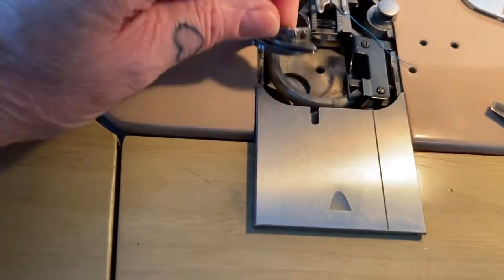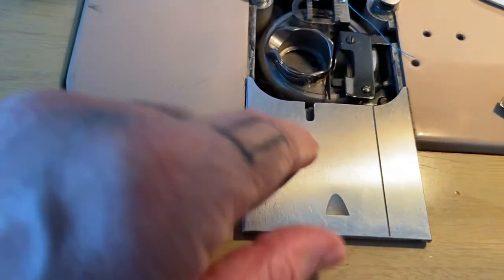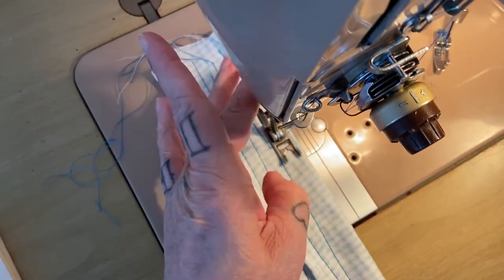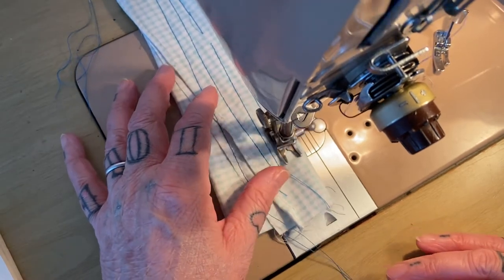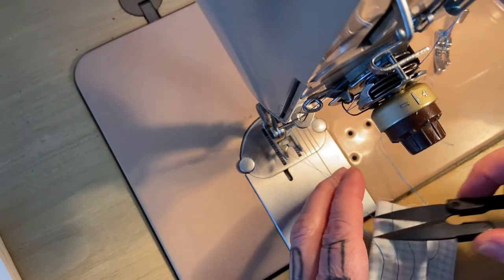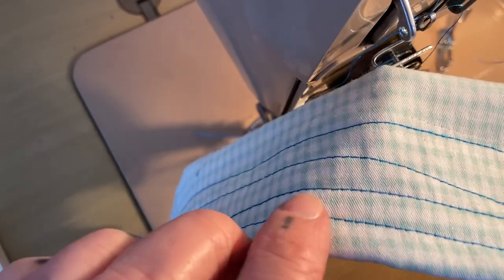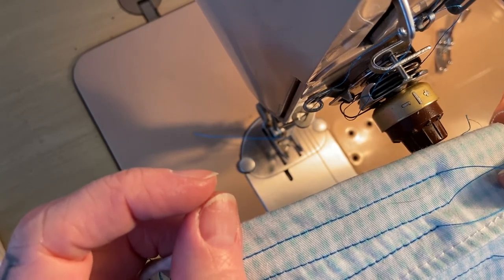I drop the plates back down, drop the bobbin back in. Attempt number 65. Let's see what we got. I think we're there — I don't want to be overconfident. That bottom tension might still be a little too tight, but that seems passable. I'm going to call this a win.